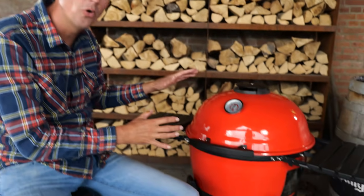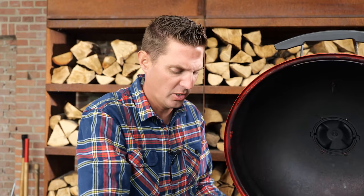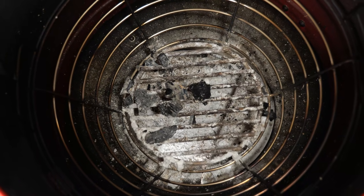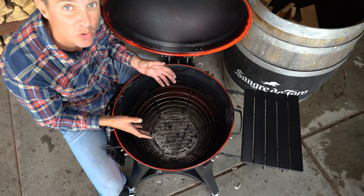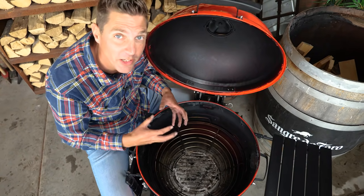The first technique I'm going to talk about is cold smoking, and I'm going to show it on the Kamado Joe. All of these techniques apply to every charcoal grill in the world. If your grill has any form of insulation, like the Kettle Joe, you want to take that out. These ceramic plates have got to go — we want the grill to have as little insulation as possible. Remove any fuel you might have in your grill, clear it of charcoal and ashes, because we don't want to go over 24 degrees Celsius.